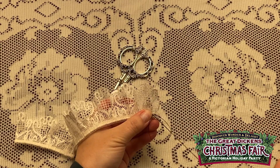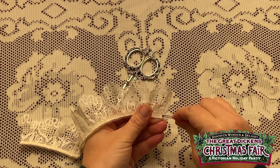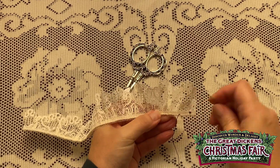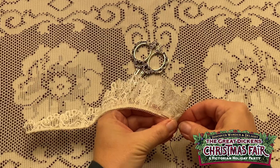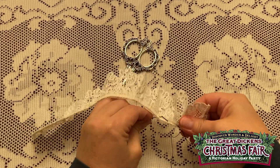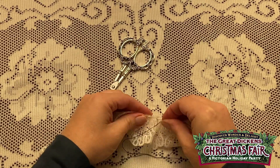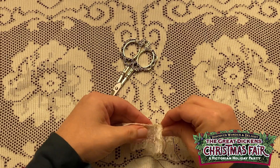Now you sew at least three times, and you have to sew half an inch in and out so it looks kind of like this. And then you pull it through. Notice that when you're done, the stitch marks are at least a half an inch apart.